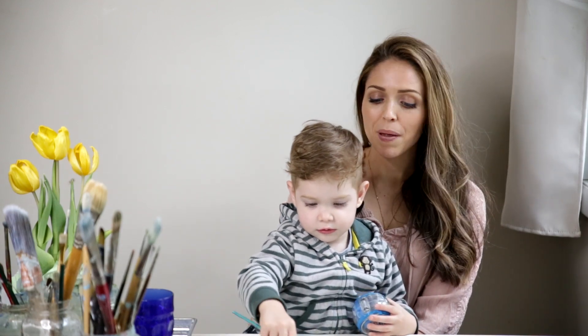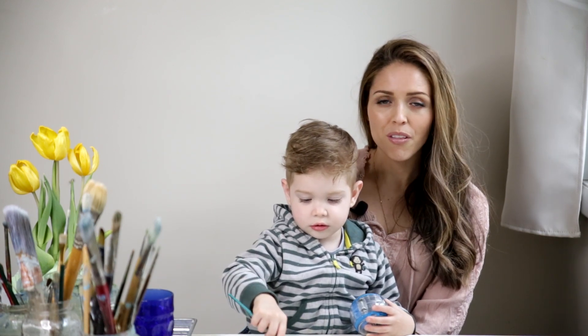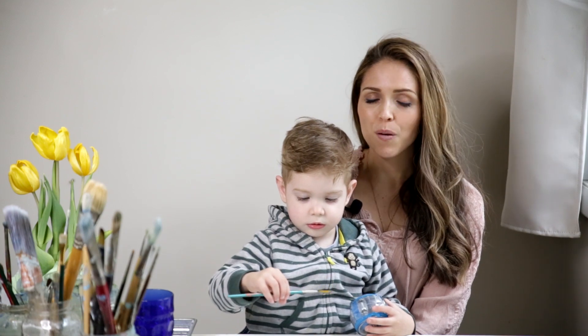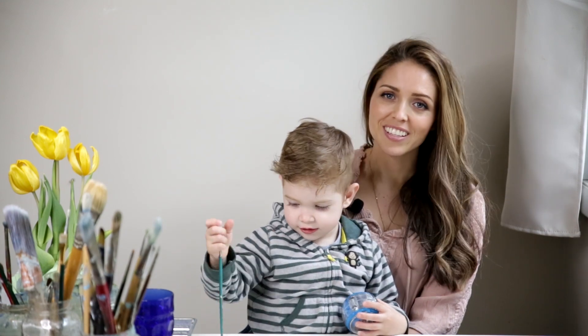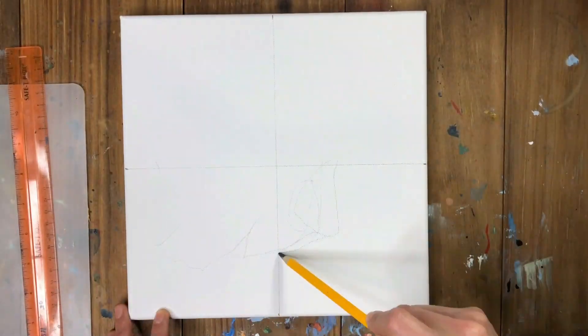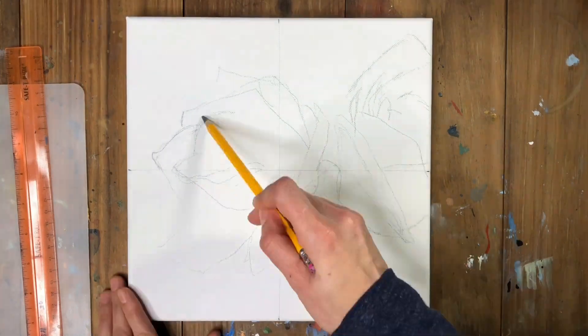I'll be painting a rose for her, and happy Mother's Day to all the moms out there. I hope you have a great Mother's Day this Sunday, and so let's get started. I'll put the link to the photo that I'm using as the reference photo in the comments below.